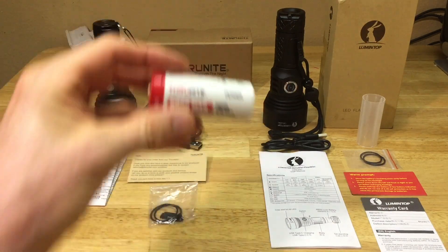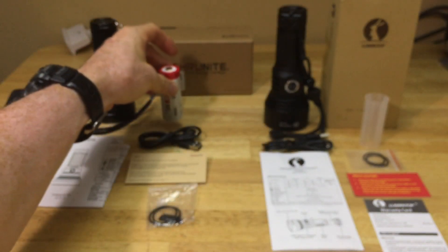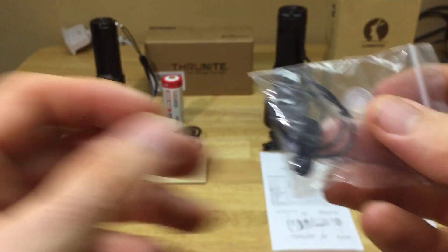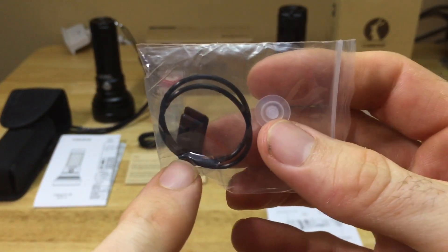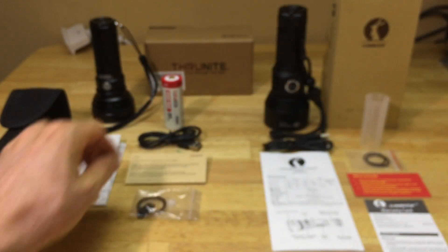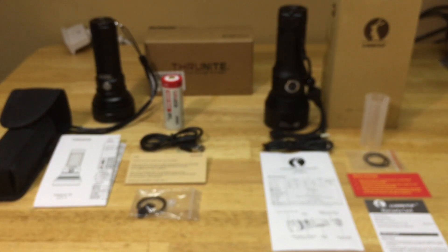It comes with a 5,000 milliamp hour battery, the user manual, a thank you card from ThruNite for purchasing, two O-rings, an extra USB port cover, and an extra cap for the button. Also a USB mini cable for charging. Both of these lights are USB rechargeable.